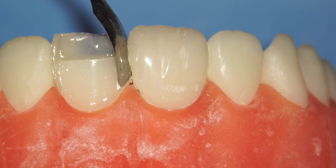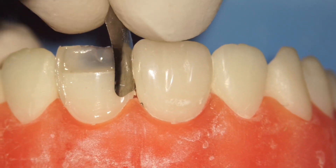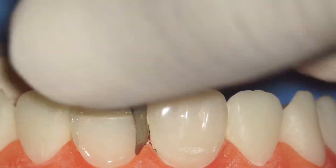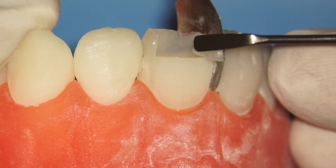An important tip: a lot of people place their matrix without pushing it fully in — that is wrong. You must always push the matrix as deep as it goes; it must be seated into the gums.